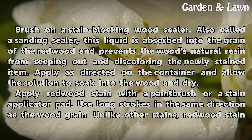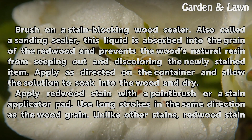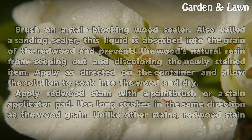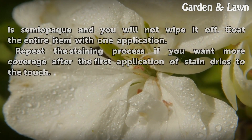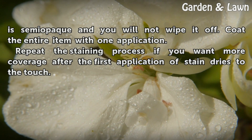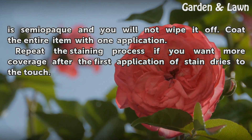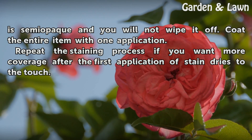Apply redwood stain with a paintbrush or a stain applicator pad. Use long strokes in the same direction as the wood grain. Unlike other stains, redwood stain is semi-opaque and you will not wipe it off. Coat the entire item with one application. Repeat the staining process if you want more coverage after the first application of stain dries to the touch.